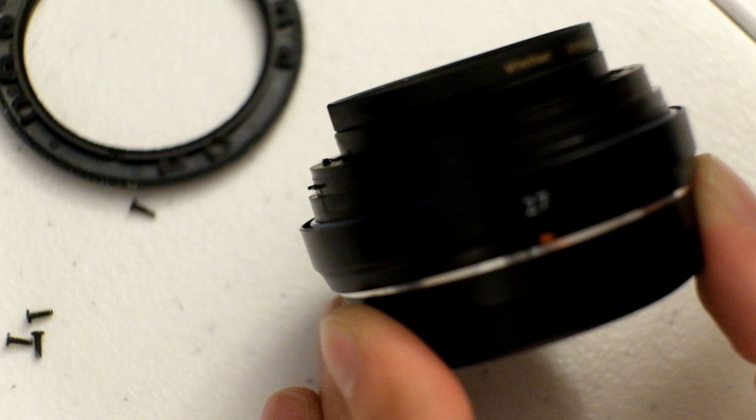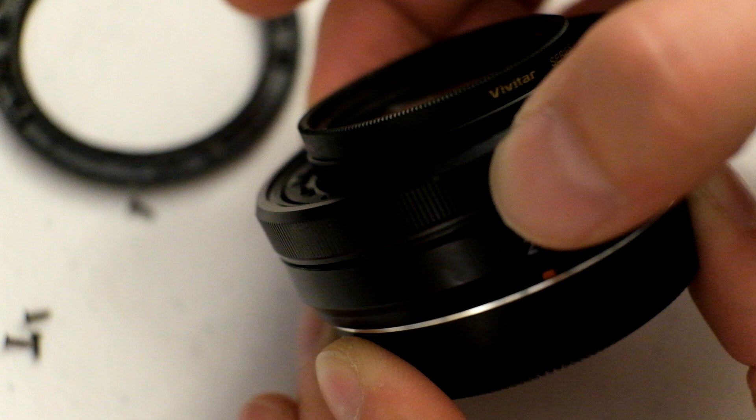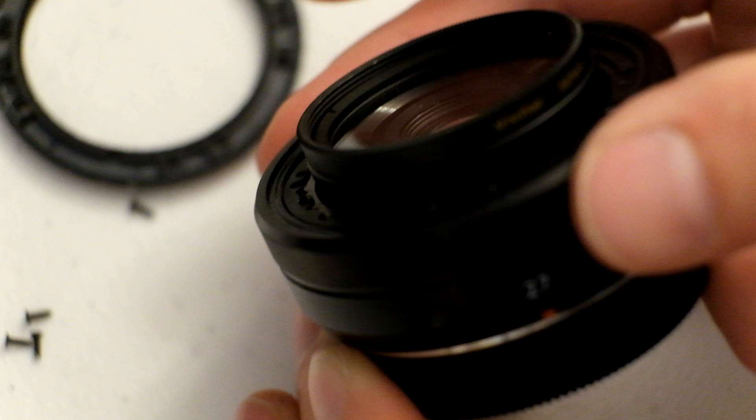To do that, just align the teeth with the plane they're supposed to be in like that, slide it in, and then gently set it down. If you do it correctly, it should just set right in place. There's no force required for any of that, and it should turn freely once it's put on.